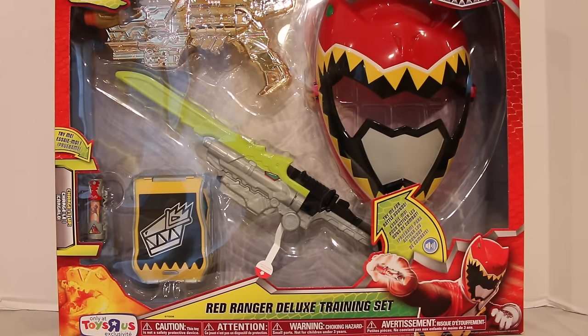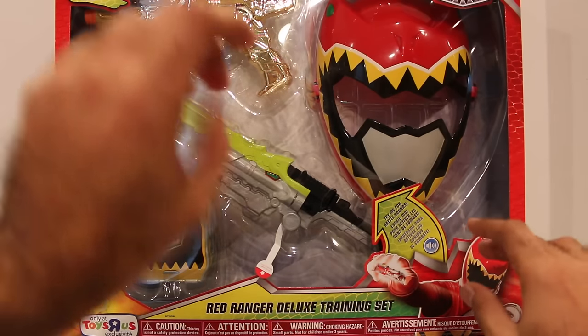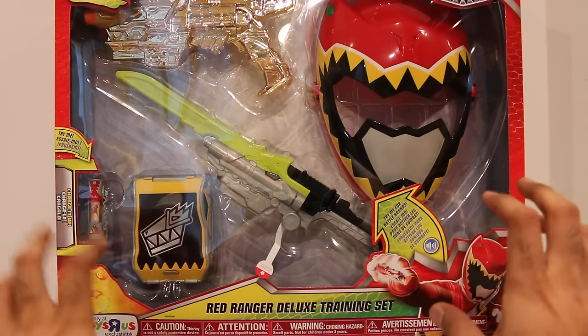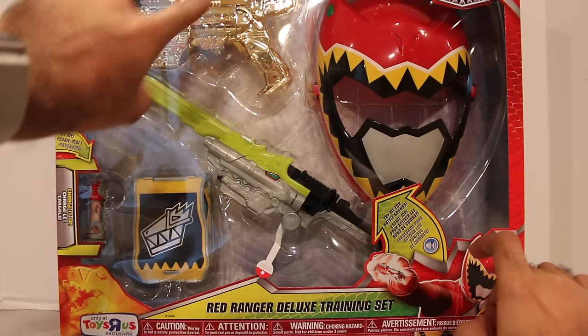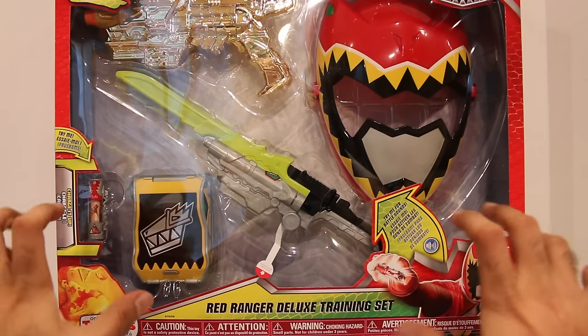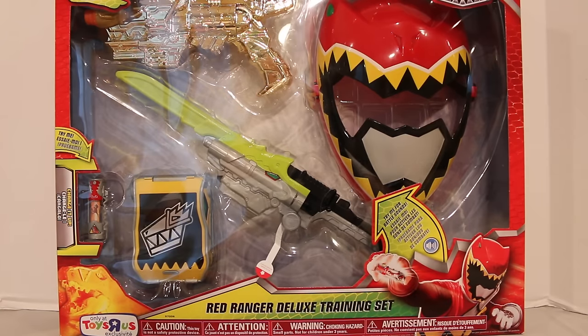Hey everyone, Hasan here. Welcome to the world of HA. Today I got another Power Rangers Dino Charge review for you. This is the Toys R Us Exclusive Red Ranger Deluxe Training Set. They have different training sets available, but this is the Toys R Us Exclusive version so it's got a couple differences. I wanted to get this one because I like shiny things, and just to open it up and show you guys what it's like.